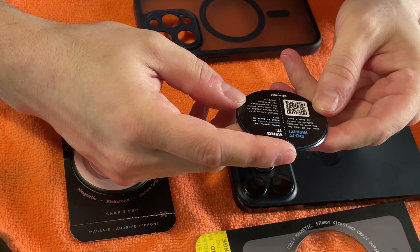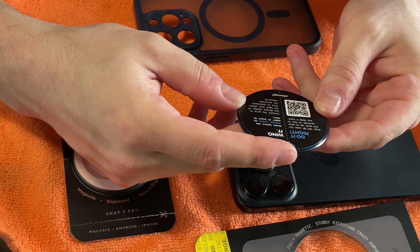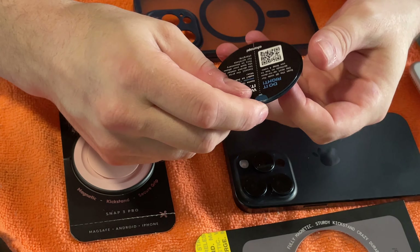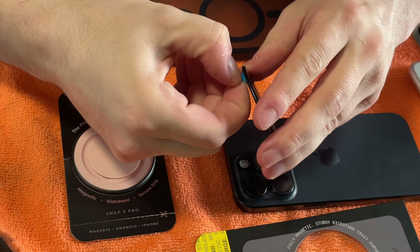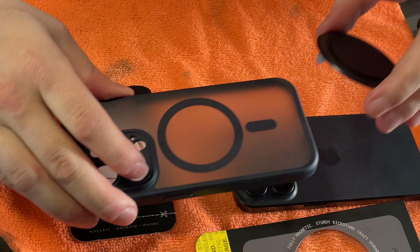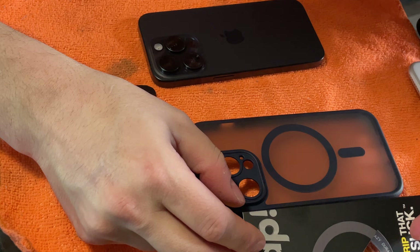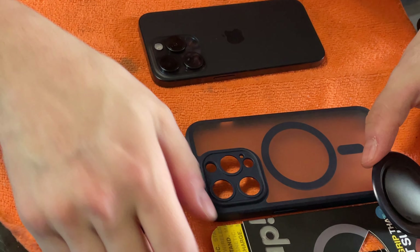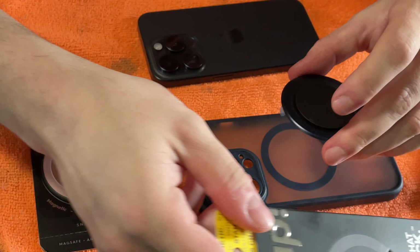Install the grip in the direct center of the back of your phone — this is necessary for wireless charging. It's got a little pull thing here, that's probably where it sticks, and it wants to go right onto my case. This is the Snap 4 — I have the Snap 3 here also. The Snap 4 took a little bit to arrive; I ordered it a while ago and it just came in today.